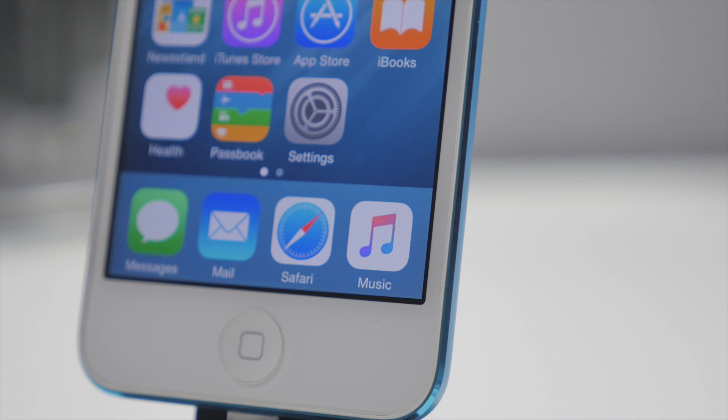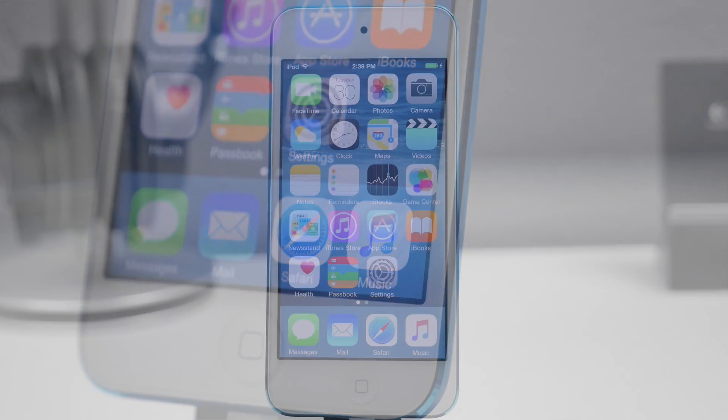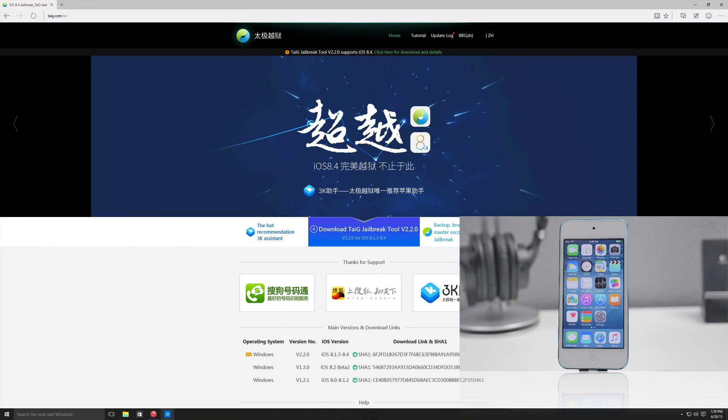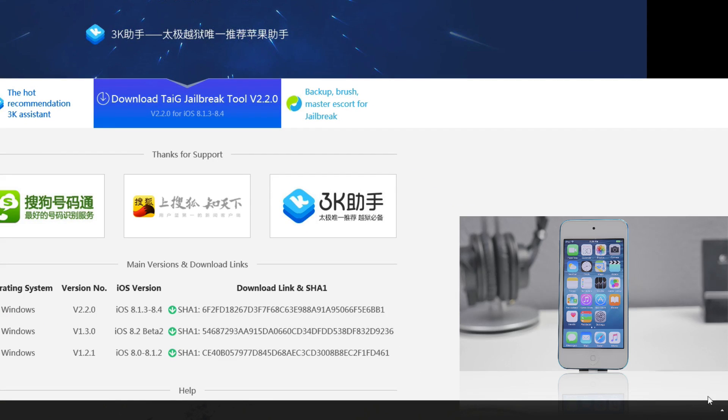So now you can go ahead and update to 8.4 and enjoy the new Apple Music service. This jailbreak tool is going to be untethered and currently available on Windows only, but as our last video showed, we are running a virtual machine on a Mac right now.